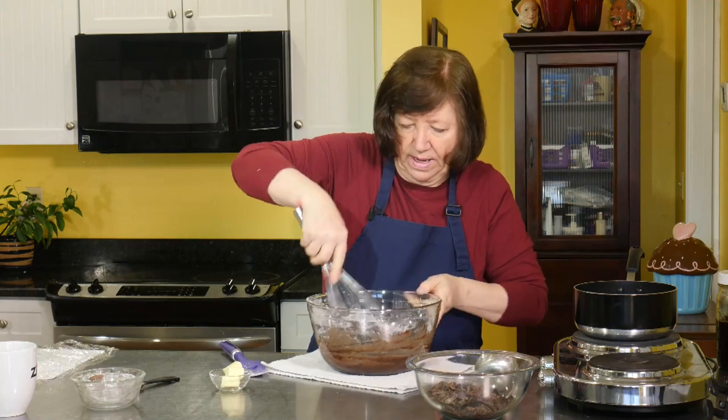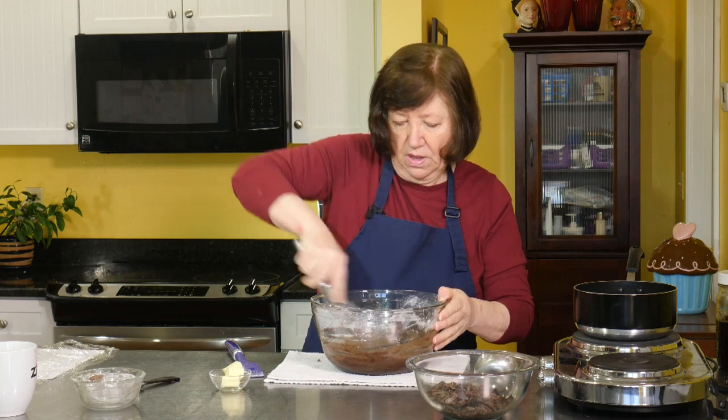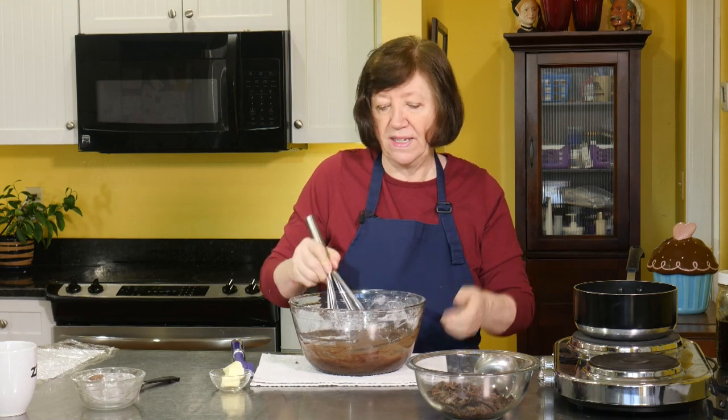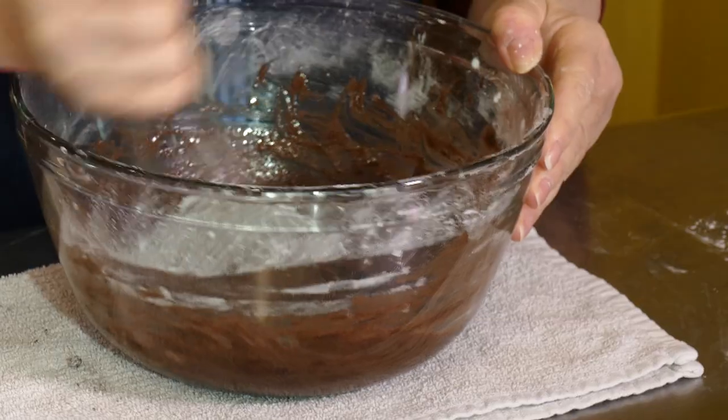I have my bowl on a towel only because I don't want it to go spinning around when I add the milk, because I'm going to add the milk with my left hand and whisk with my right. If I didn't have this towel here, the bowl would be going all over the place. Just one of those little tricks in the kitchen.